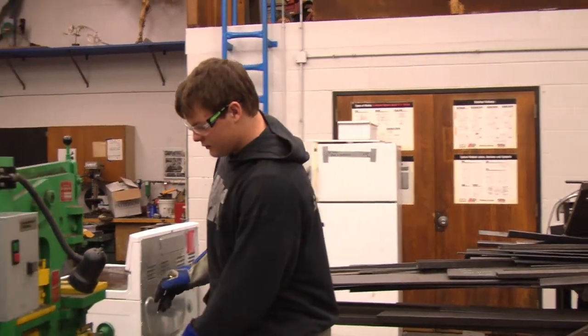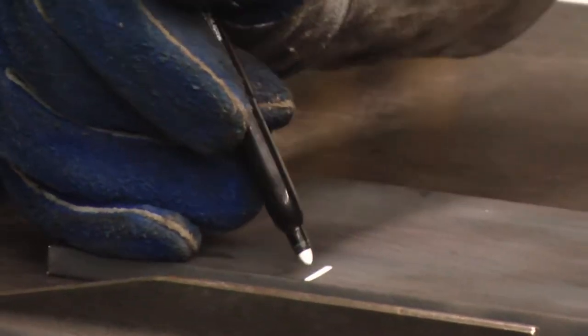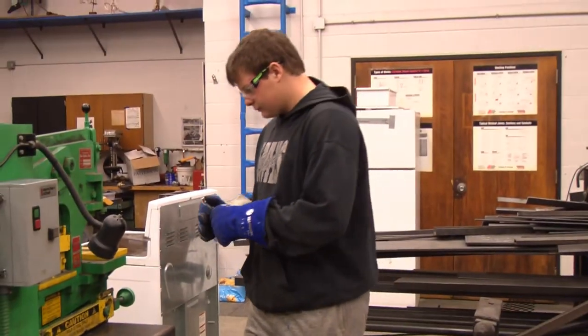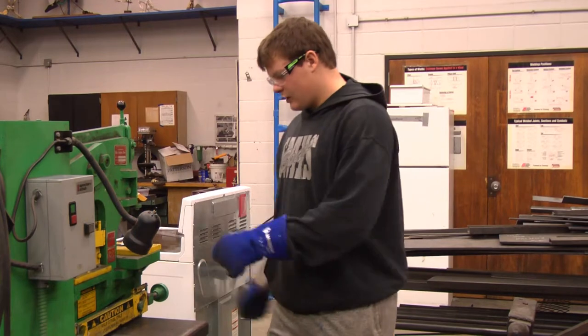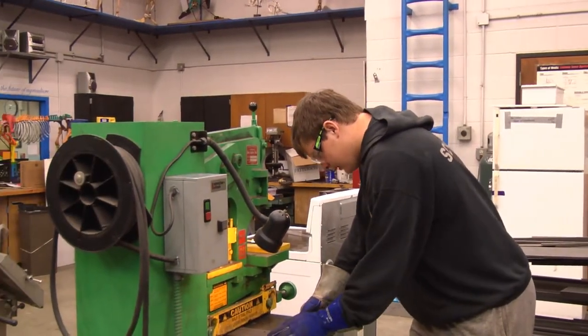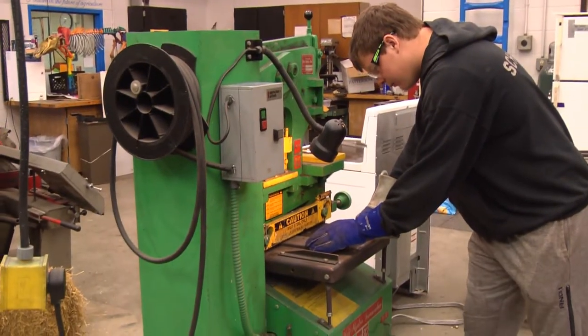Before you even start cutting, you're going to want to make your mark on where you want to cut. Then you're going to want to turn your light on. You're going to want to put it in there and make sure it's all lined up perfectly with the blade.